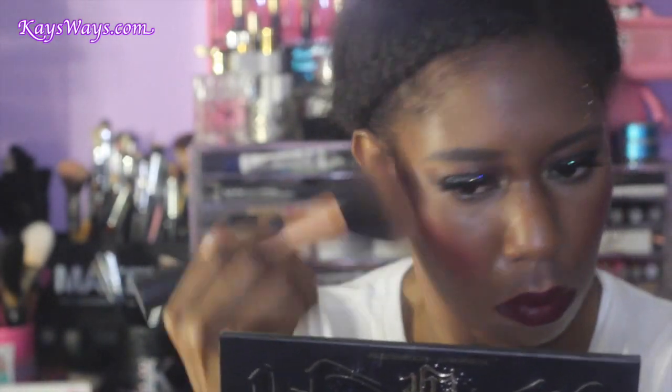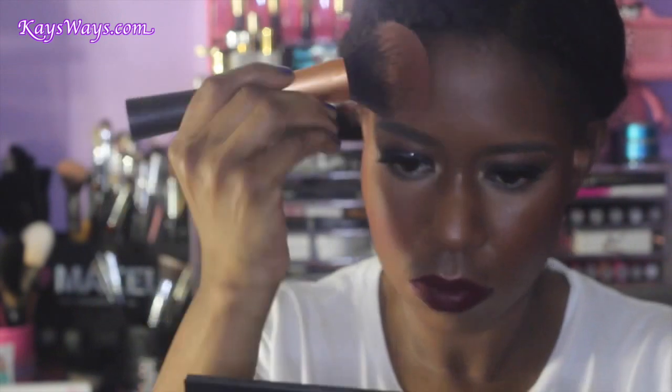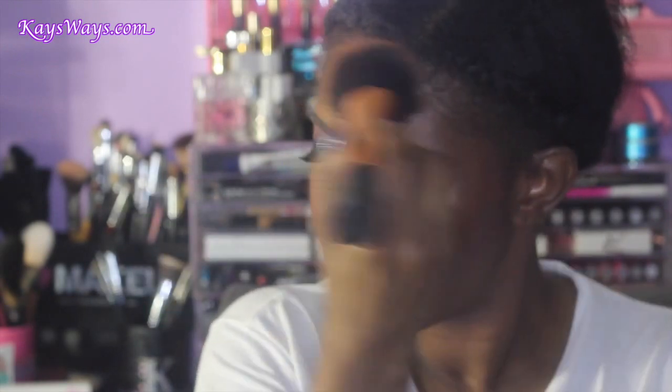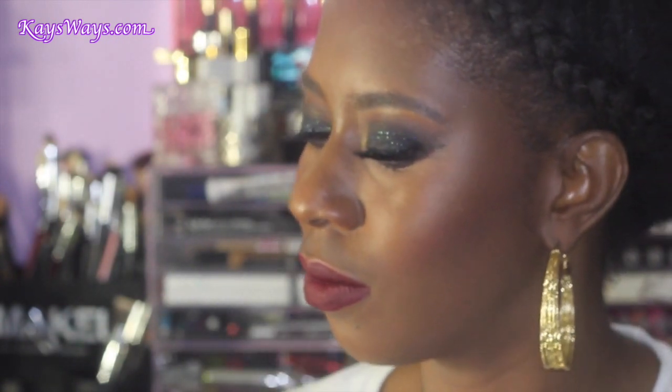Adding my Evian spray again just to liven the face up. Do you guys see how that Stereo Rose is popping now that I added the Evian? Sometimes I even add a little bit to my brush before applying a highlight or bronzer and it definitely makes it pop. Just blending and buffing everything out — I like my face to look seamless, where you can't tell where one thing started and another ended.